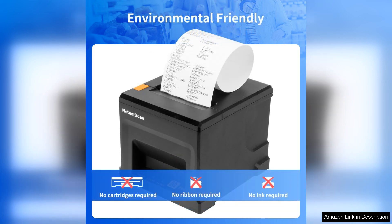It can handle high volume printing effortlessly, churning out receipts in a matter of seconds. The compact design saves precious counter space while still being robust enough to withstand daily use.